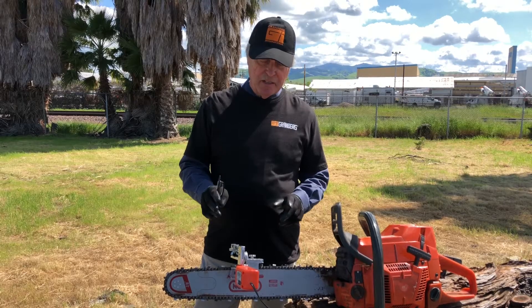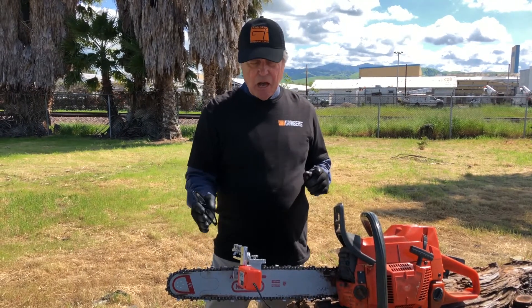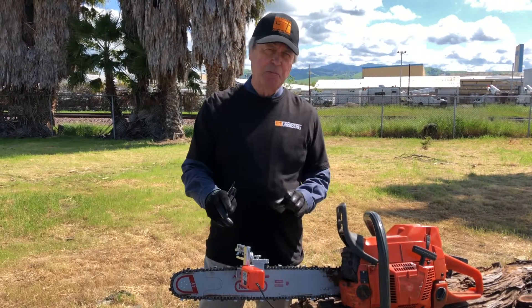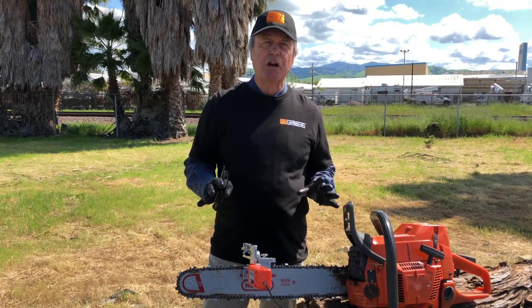The filing joint sets the height of the stone, how much you take off the tooth, and the top plate angle. There are adjustments for all of that on this tool, so you can duplicate factory sharpening.